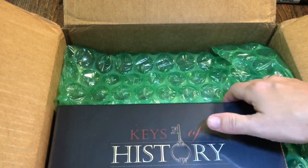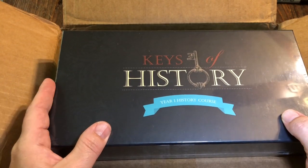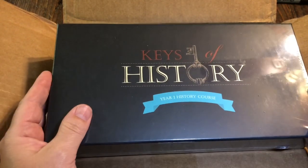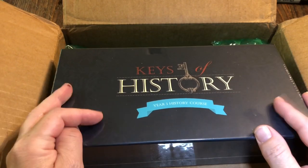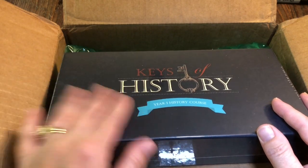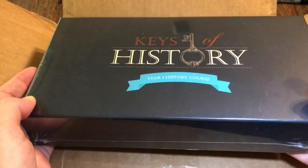Next I ordered level one history, and this can be used with kindergarten through 12th grade. And this is Keys of History - this is a game that goes with it and I'm not going to open it because I know my littles will be into this and have pieces all over my house. But maybe I will do an in-depth review a little bit later and let you actually see what's inside. This is the game that goes along with history level one.